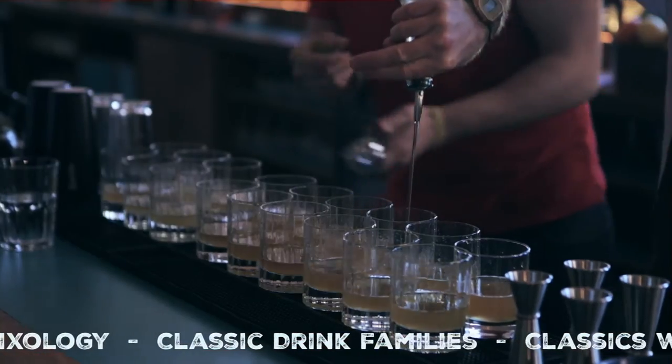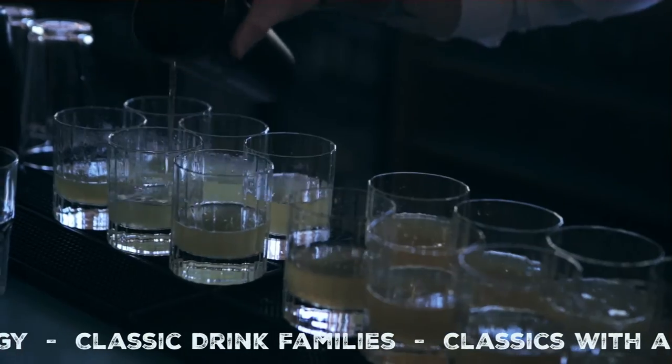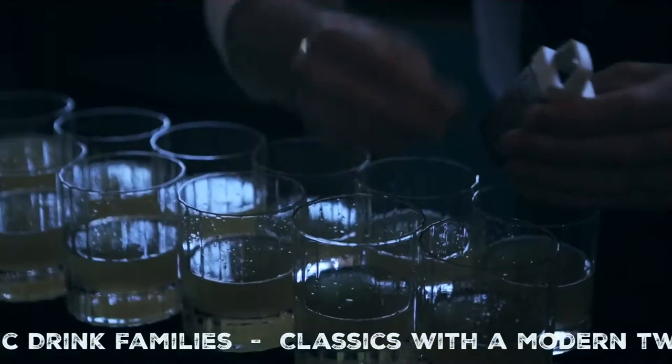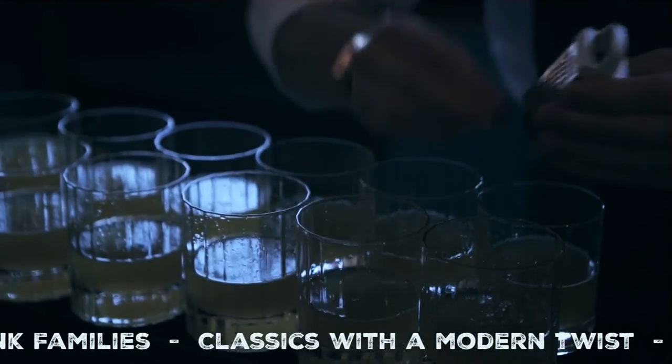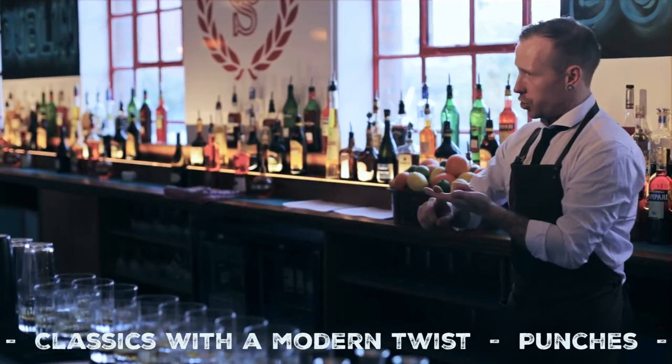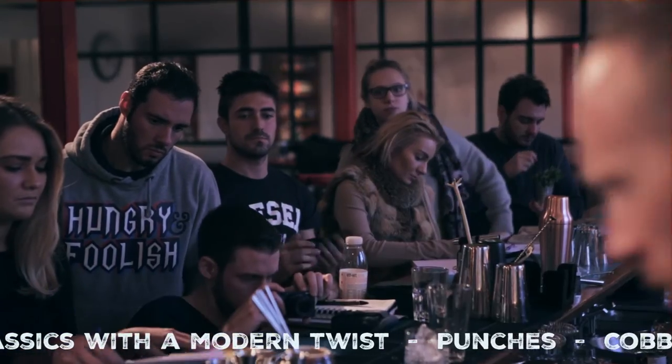The word 'punch' comes from a Hindi word, 'panch', which basically just means five — telling you that there are five ingredients in it: spirits of any kind (so rum, whiskey, whatever), sugar, water, spice, and citrus.